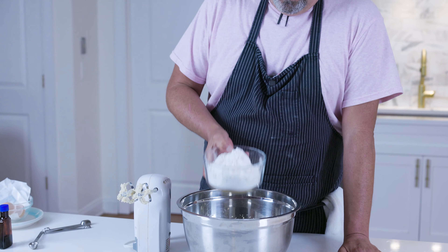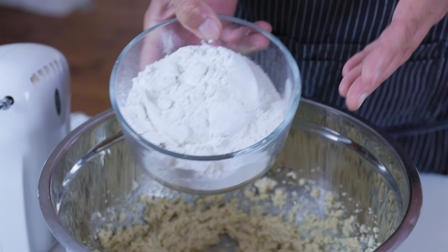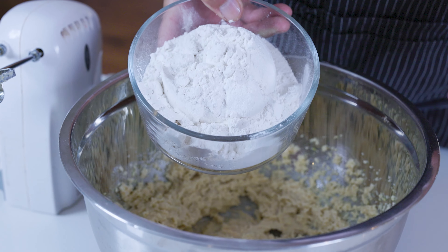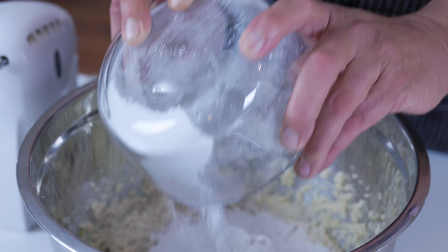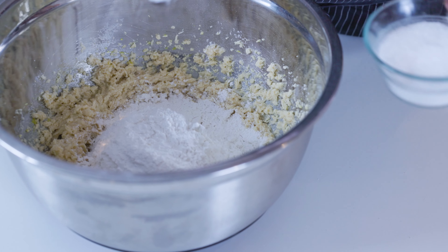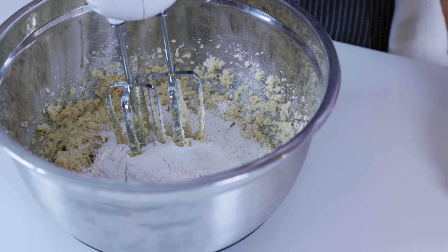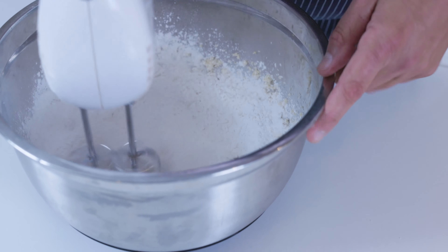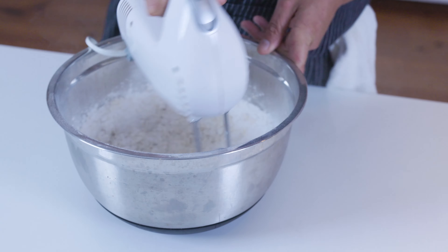Now for the flour. I like to use self-rising flour in my cookies because it has all the leavening agents in it that you need — less stuff to measure, cleaner, easier to work with, and I think the end product is better. That's two and a quarter cups, and a generous teaspoon of salt. Just mix the flour and salt together on top, then work your way down in, so the salt gets nice and distributed throughout the cookies evenly.